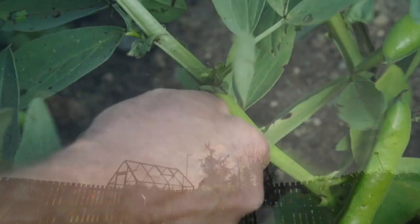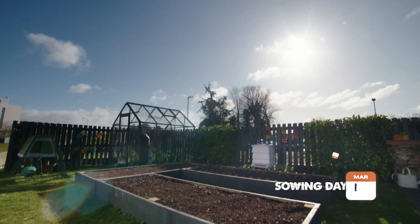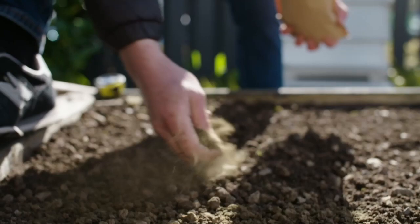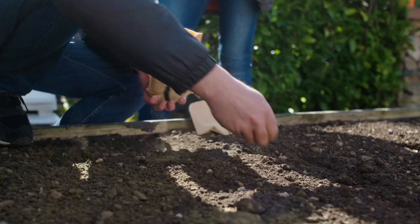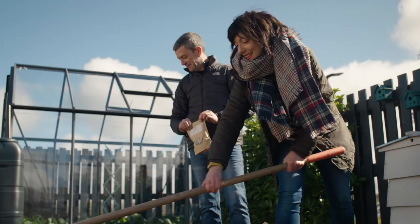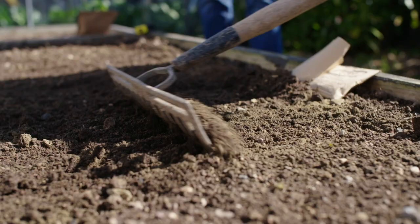This episode is all about broad beans. Like all the veg we plant, it's key to prepare the soil first. So give it a good handful of seaweed dust. We're not using chicken manure pellets, as the soil doesn't need any extra nitrogen. Then it's time to rake it in and get our seeds ready.